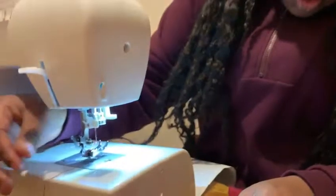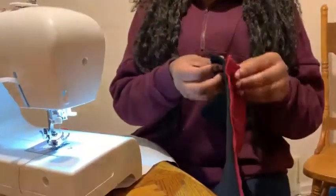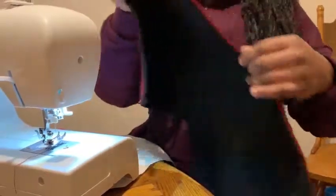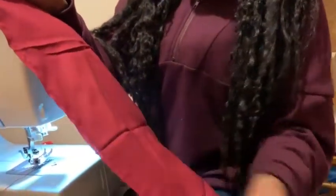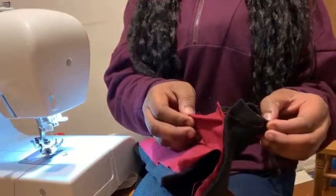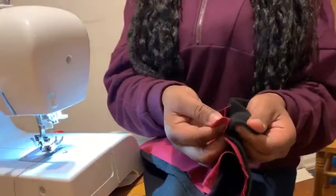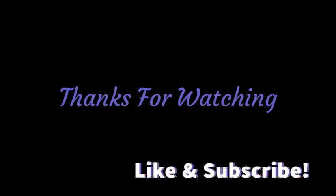So when you do it again, it will be like that, and then you should come out with your side like this, and it's going to stay together. You want to leave this open so you can put the cushion in there. It's all natural!